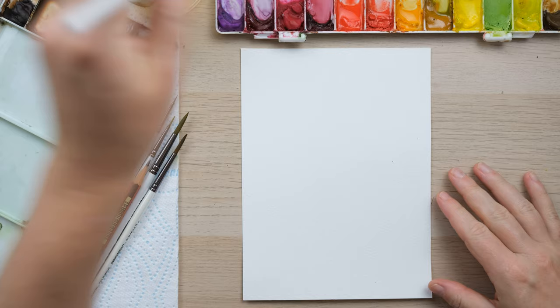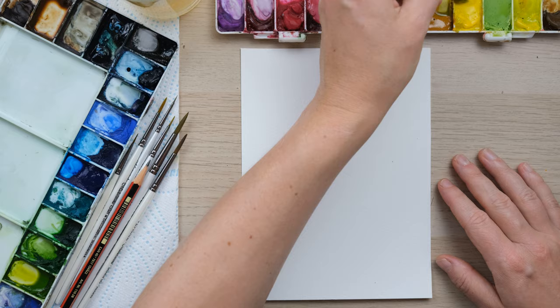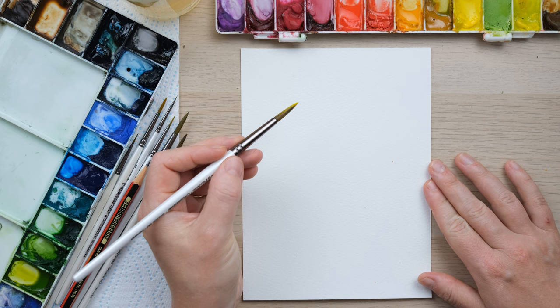Hi everyone and welcome along. Today we're going to learn how to paint a loose watercolor maple tree. So grab your paints and let's get started. One of the most popular things to paint this time of year are the amazing autumn leaves and trees. So I thought we'd begin today with a loose watercolor maple tree — quite a large painting.